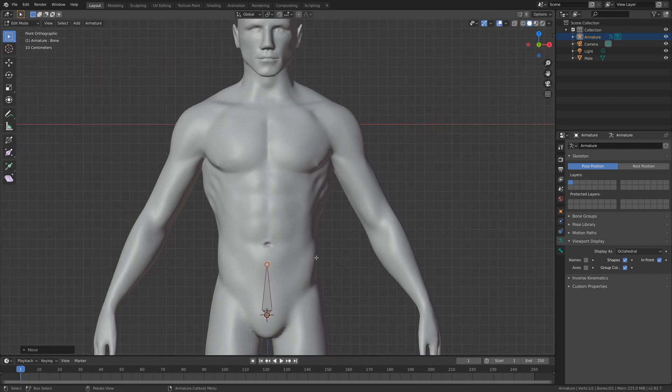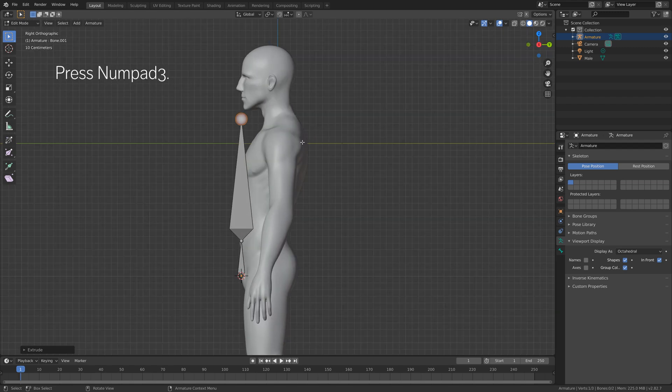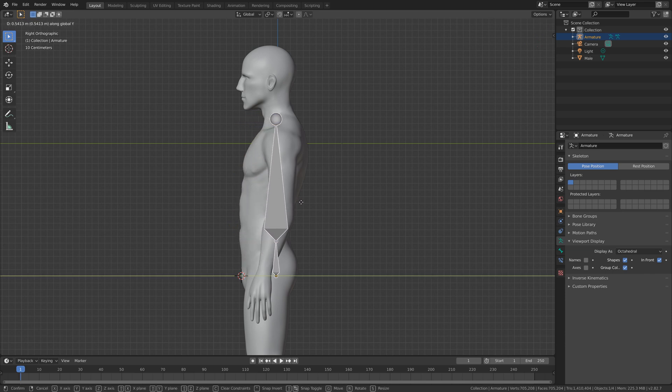Press G to grab the top of the bone and move it to the desired position on the Z-axis. Then press E to extrude and create another bone for the spine. Press number three for side view, then press Tab, then G then Y to grab it on the Y-axis. Go back to edit mode to add more bones.